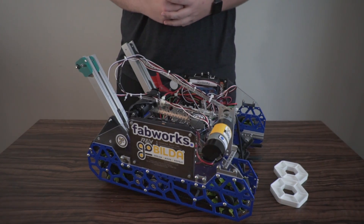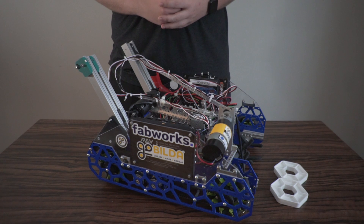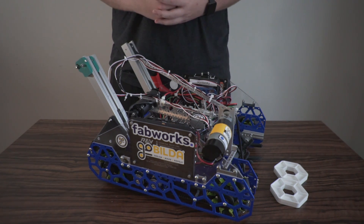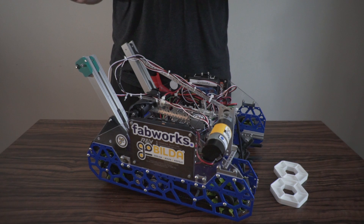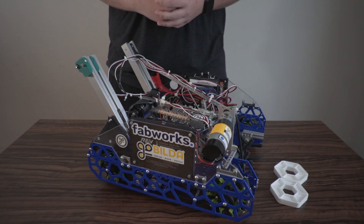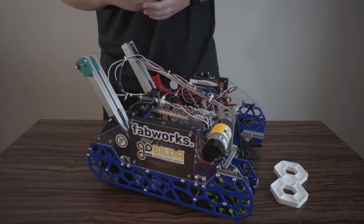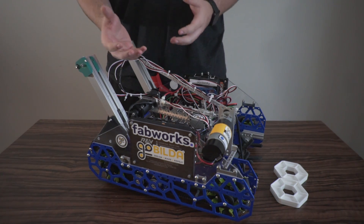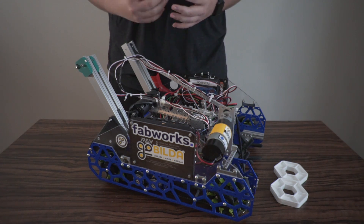Before we begin our section on the robot, I'd like to talk about our two incredible sponsors for this event. The first one I'd like to highlight is FabWorks. They're an online machining service — they provide sponsor codes for many teams and really high quality parts. We were able to machine our beautiful blue side panels here, in 6061 aluminum, and we also utilized their blue powder coating service, which has been incredibly useful.